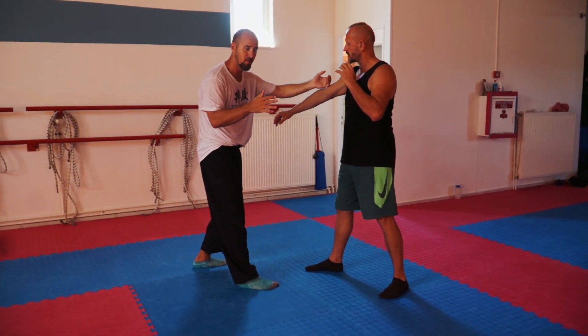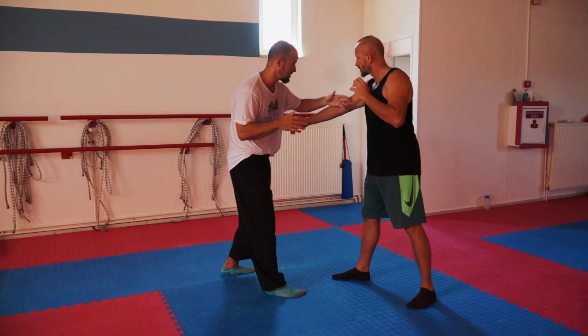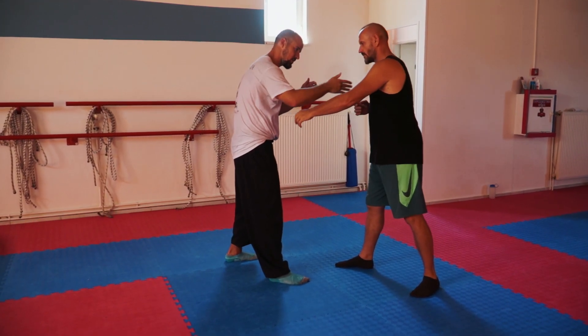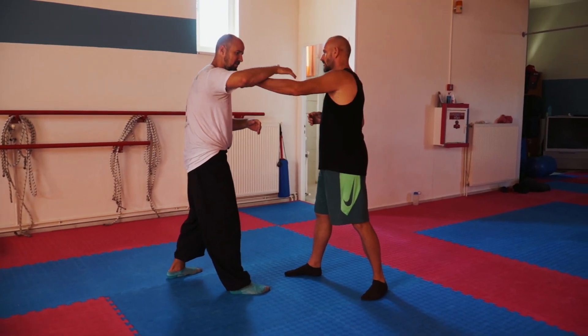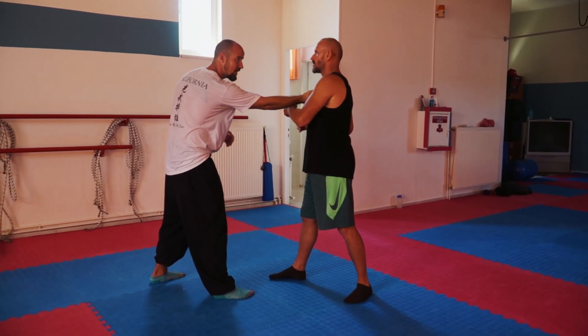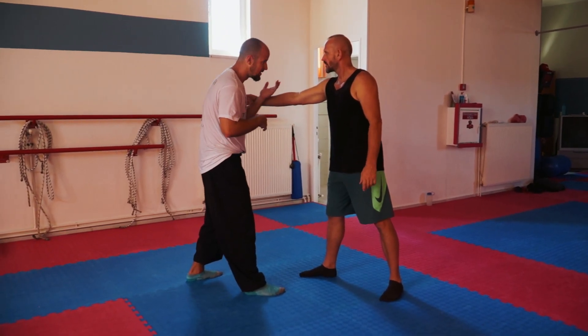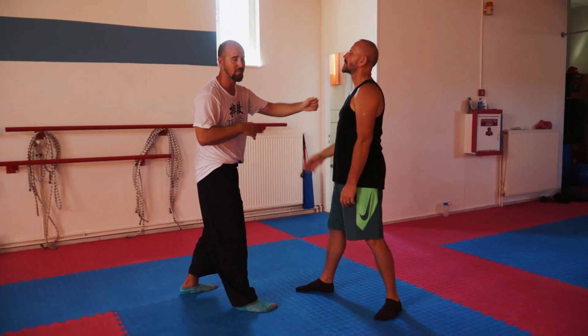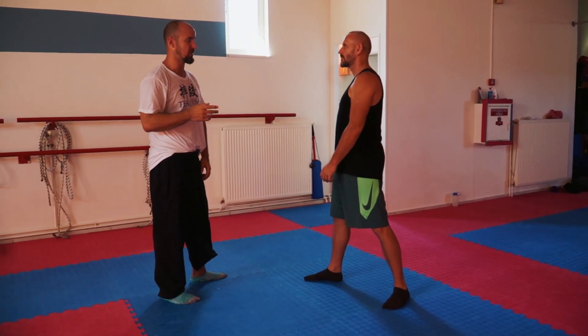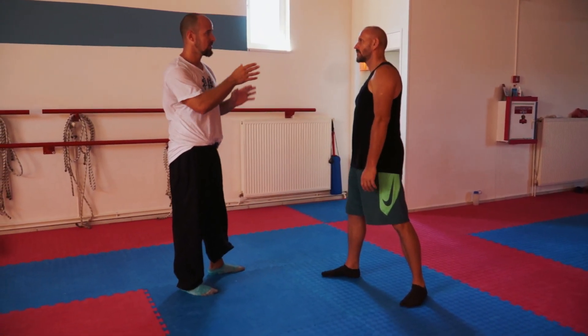Down and up. He comes in, down, and up, down. So we have overturning — knee in and in. We also have yin and in, wo and in, and down and in. Those are the four different things that you can use for coming in.